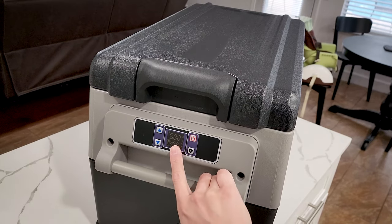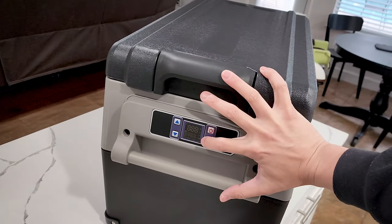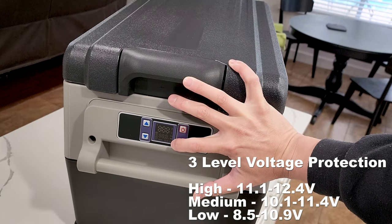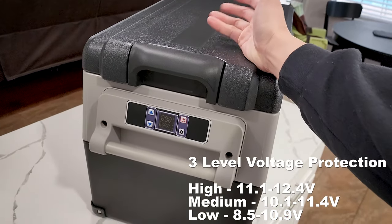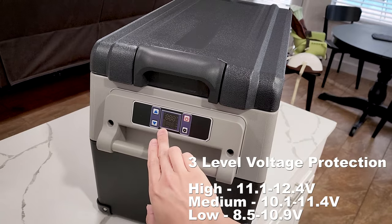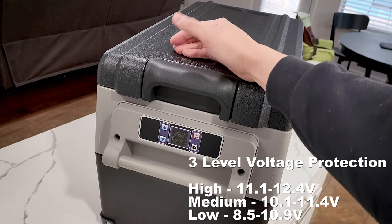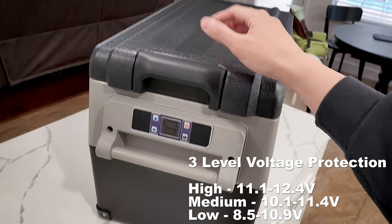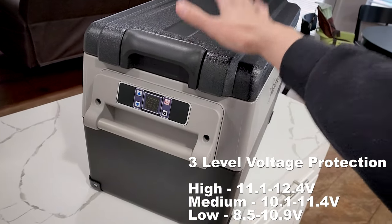There are battery protection modes on this one too. If you're running it on your vehicle, the protection mode has three levels: high, medium, and low. On high it maintains the battery at a high voltage — around 14 volts, I think. Medium is around 12 and low is about 10, so it will let the battery drain all the way to 10 volts before it stops working. It monitors your battery, which is kind of smart. I like that feature for safety so you can still start your car.